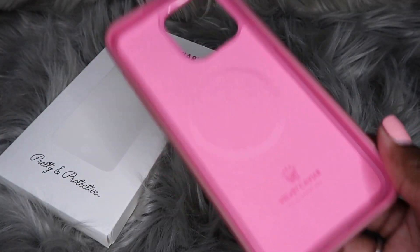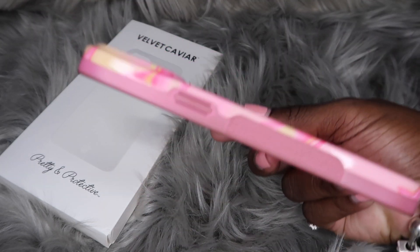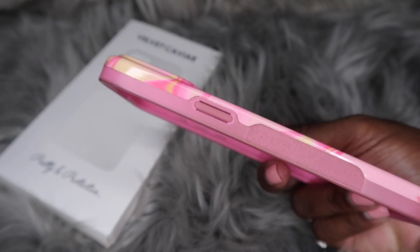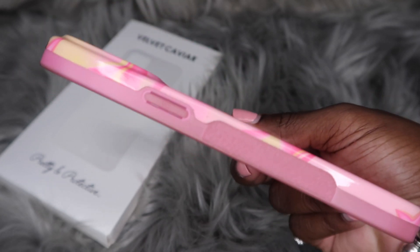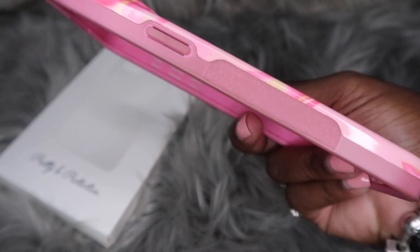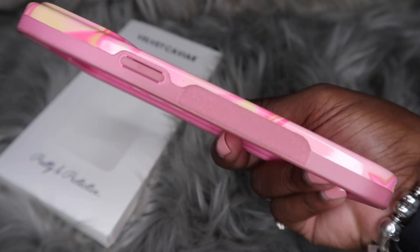Alright y'all, the first thing I'm gonna say — look at this. Capital T, terrible. But I'm not gonna act like I'm shocked or heartbroken — well, I am heartbroken because I hated that this case changed colors. But I'd be lying if I told y'all I didn't know it was going to do that.